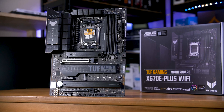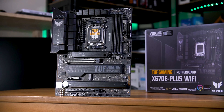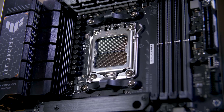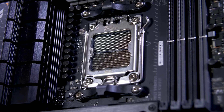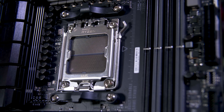The most obvious change here is that AMD is dropping its long-standing support for having easily bendable pins on the backs of their CPUs, instead moving to having them in the socket instead. Jokes aside, AMD has moved from its PGA or Pin Grid Array style chip to LGA or Land Grid Array, much like Intel.